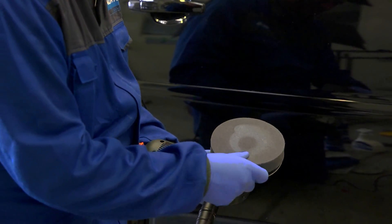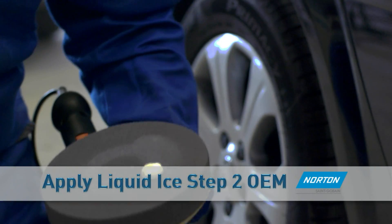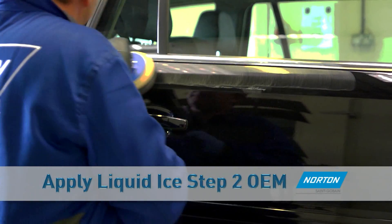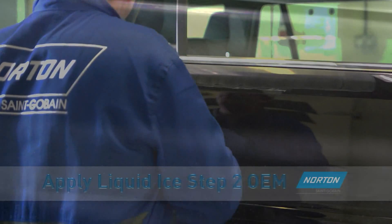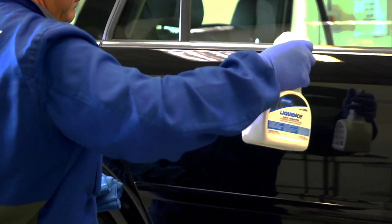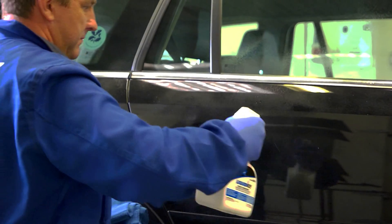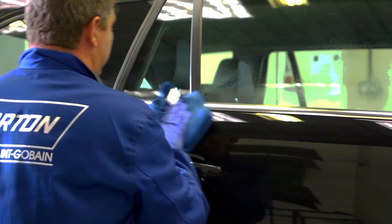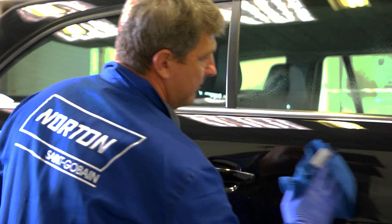Next, use the soft black foam head, applying Liquid Ice Step 2 OEM to the surface and polish to remove all swirl marks. Finally, remove all compound residue using the Liquid Ice detailer spray and blue magnet microfiber cloth, designed to clean the surface and protect paint.